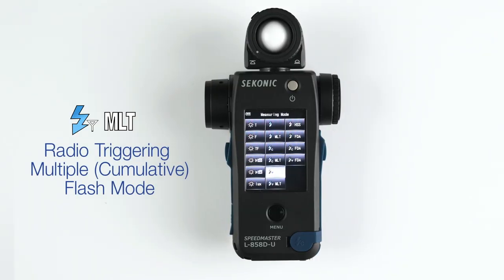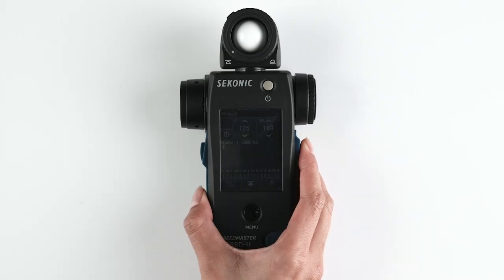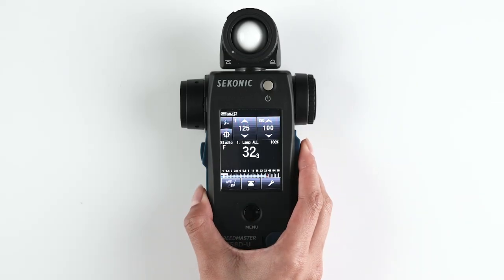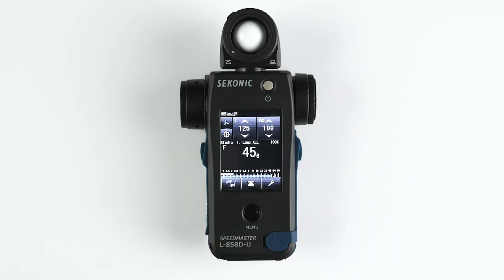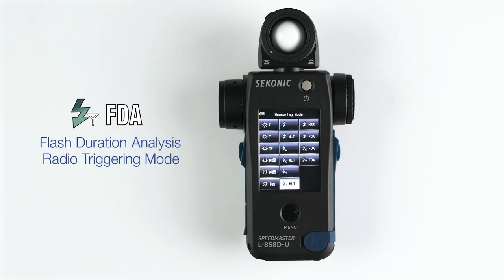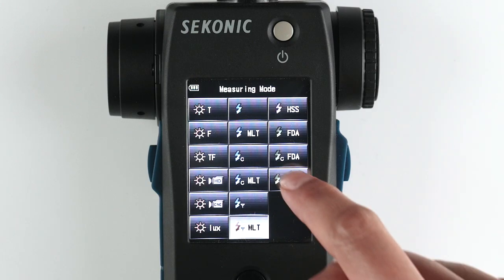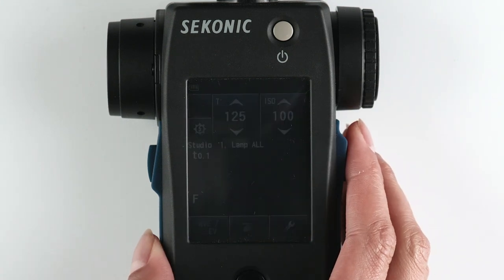Radio triggering multiple cumulative flash mode is used when you want to meter multiple flashes for the same exposure — often used by still-life photographers to build up depth of field. Flash duration analysis radio triggering mode is used to measure and graph the flash duration of strobe lighting.